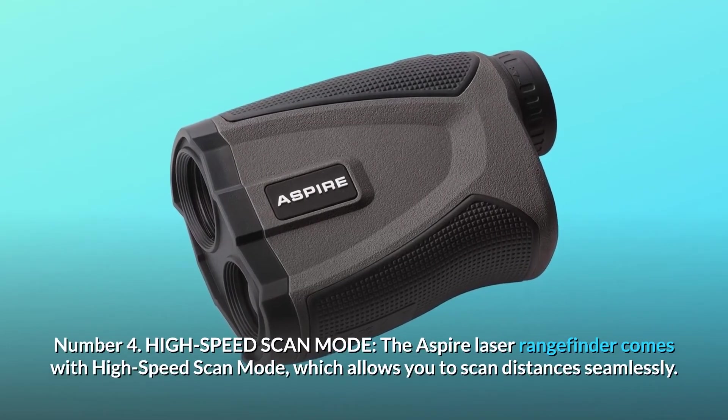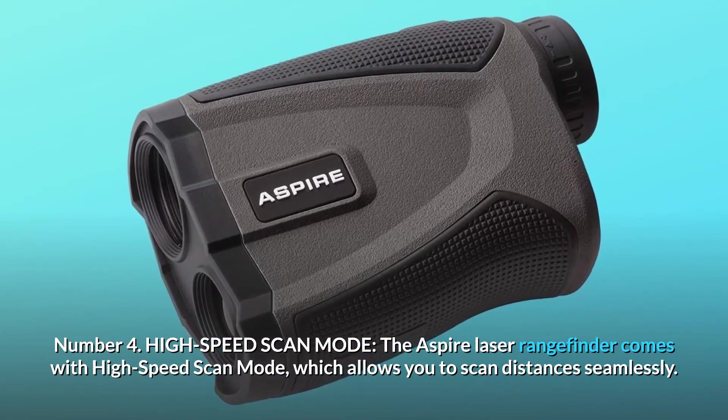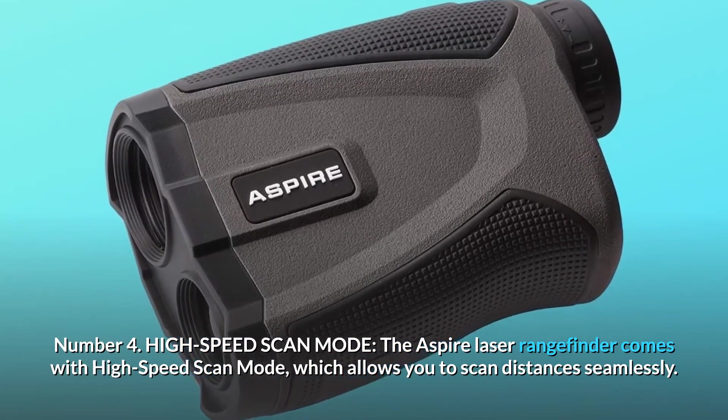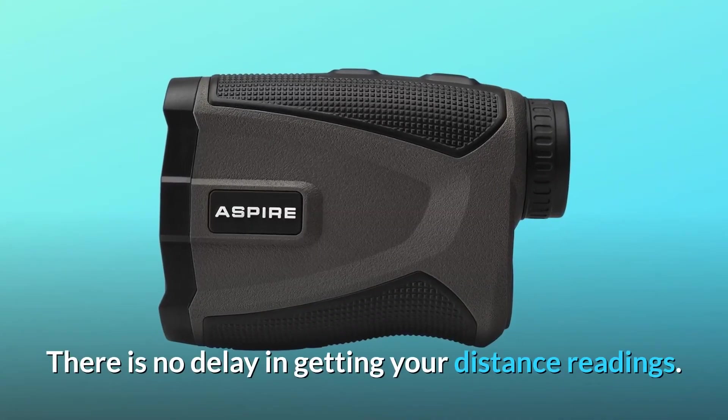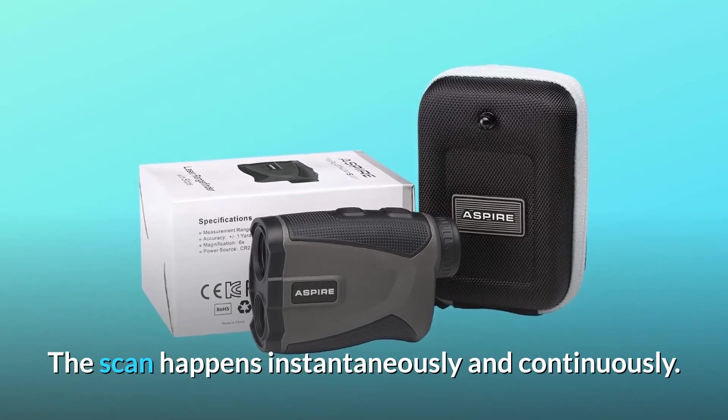Number 4: High Speed Scan Mode. The Aspire Laser Rangefinder comes with high speed scan mode, which allows you to scan distances seamlessly. There is no delay in getting your distance readings — the scan happens instantaneously and continuously.